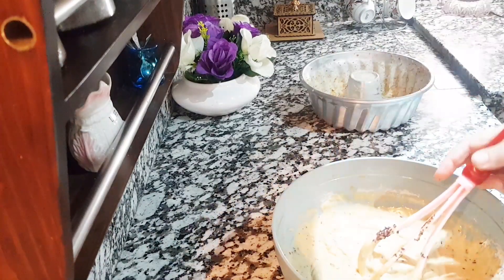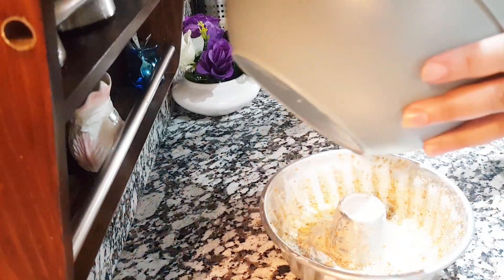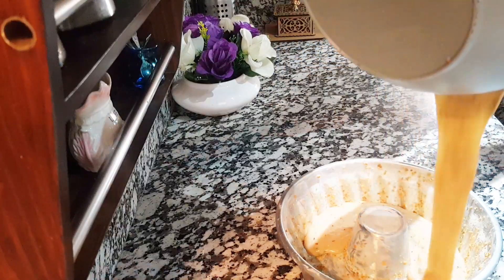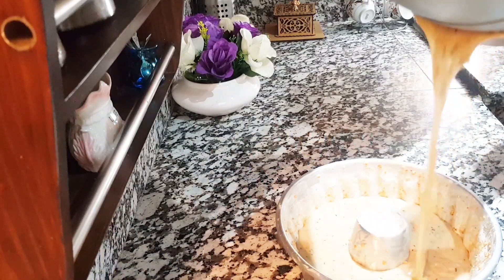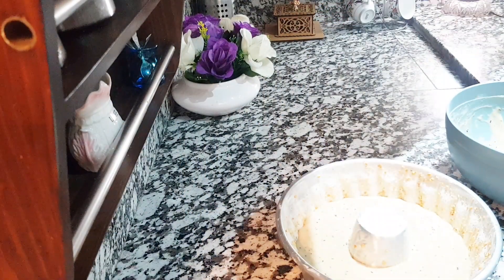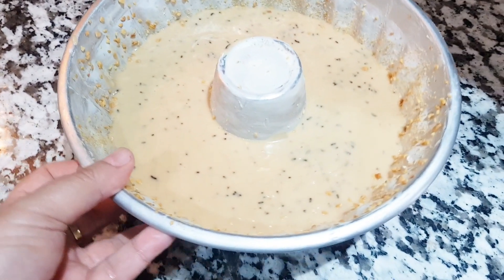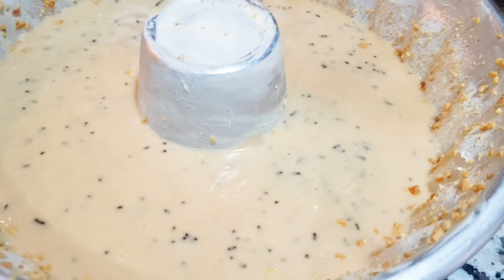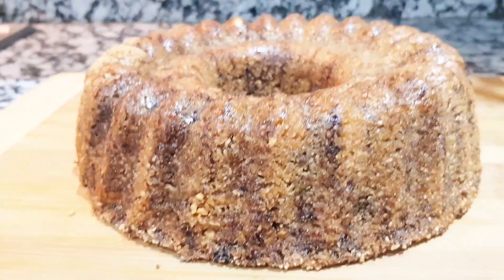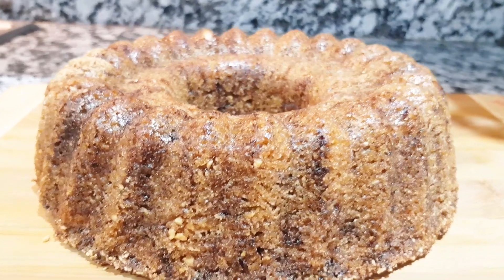I will add the flour to the flour. 80% will be able to put the water on top. I will add the water to the bottom, then to the top. After the next step, I will add the water.